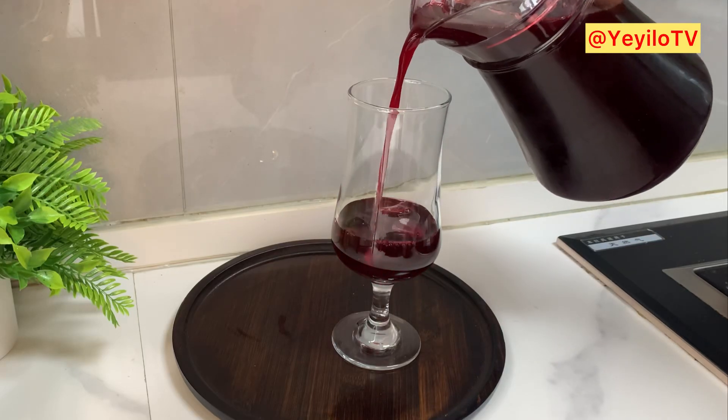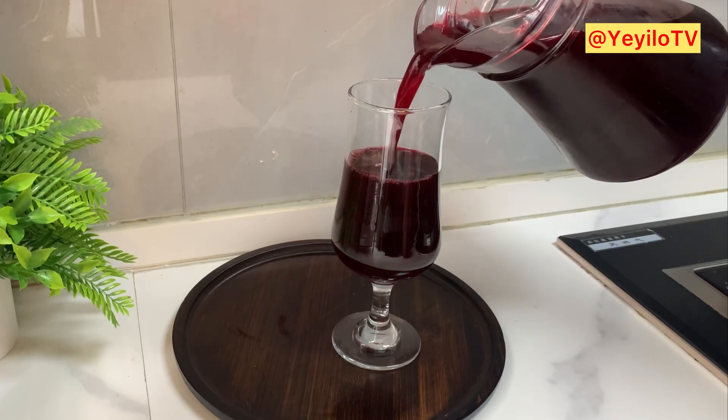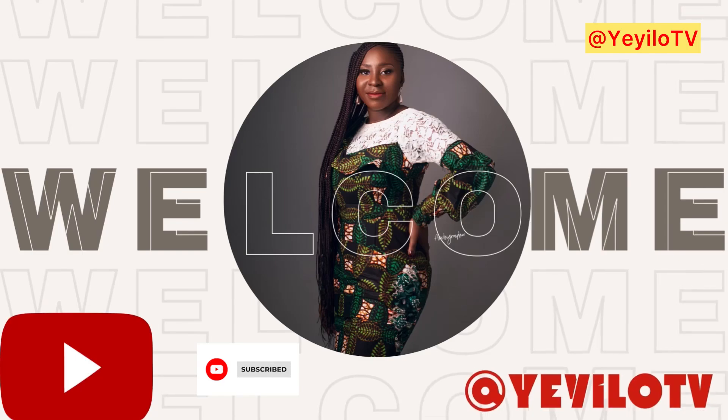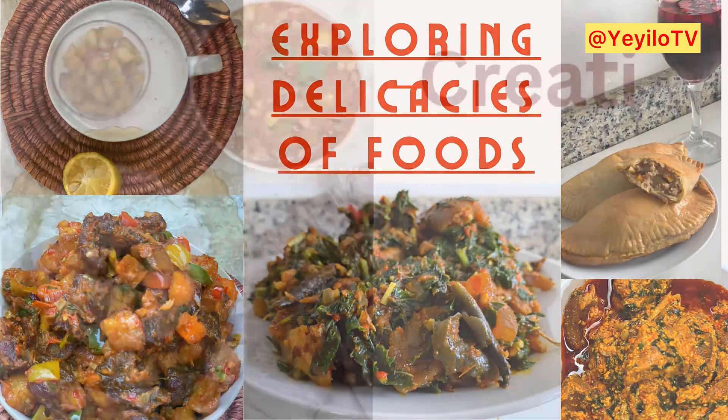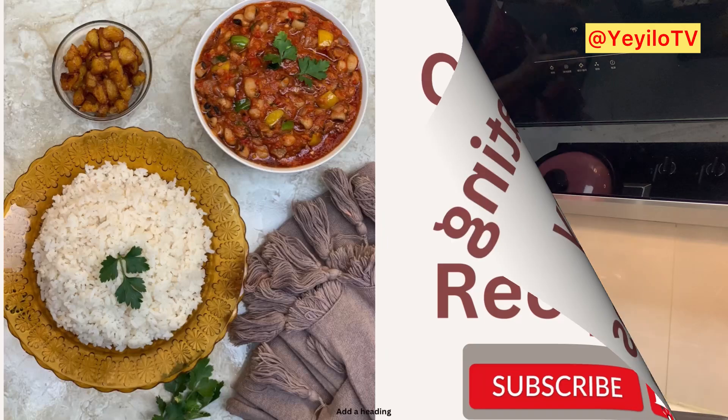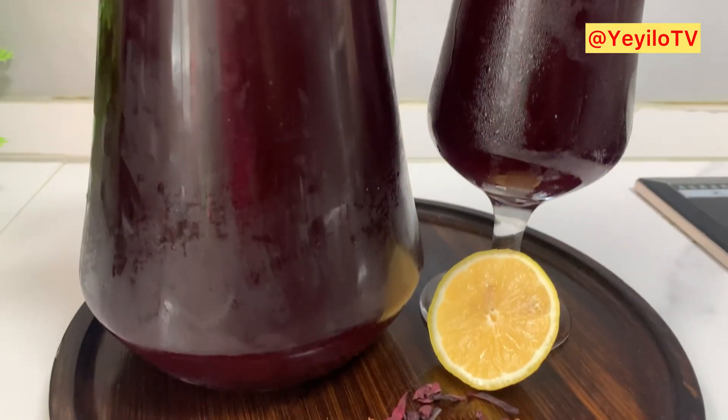The health benefits of Zobo drink cannot be overemphasized, and that's why I love to make this Zobo drink. Welcome back to Yaedo TV! Today we're making Zobo drink, also known as hibiscus drink.